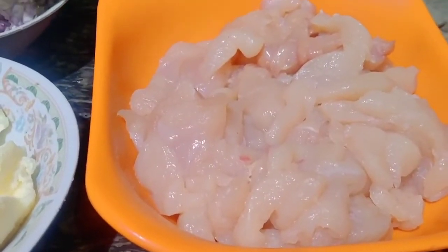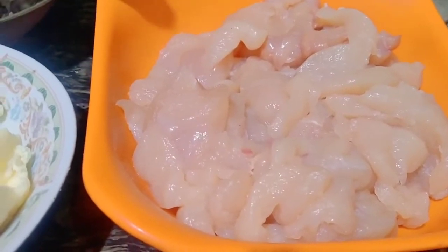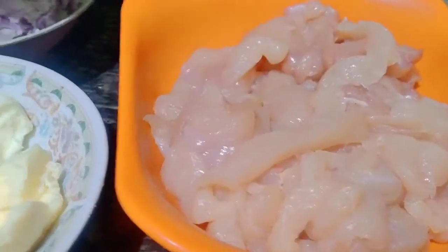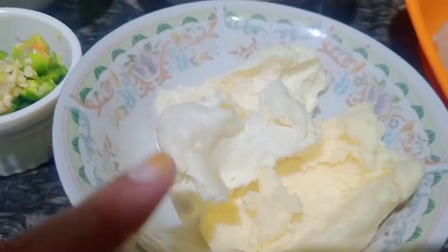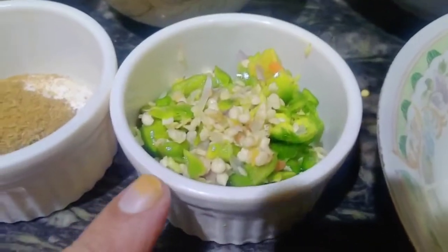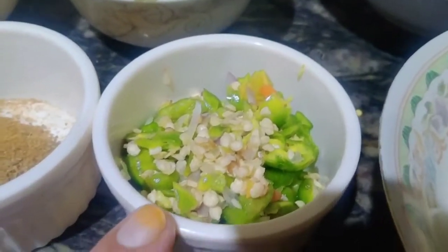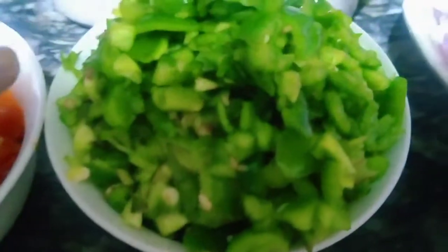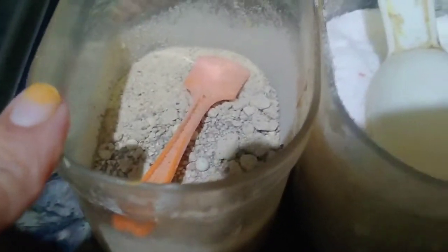First of all, you can see chicken — this is a breast and I have cut it in julienne. This is mozzarella and cheddar cheese, very crushed. This is cumin powder, this is dough, this is fresh cream, this is tomato, this is capsicum, this is white pepper.